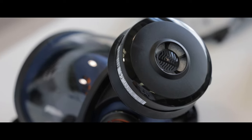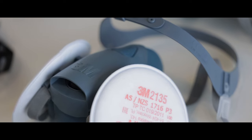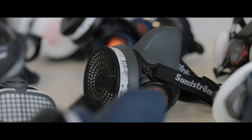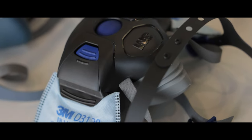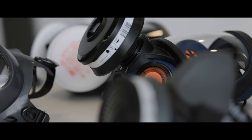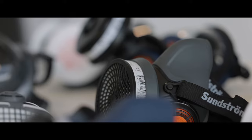FaceFit testing ensures a person's mask fits correctly to their face and achieves the seal needed to provide protection. The amount of protection provided is heavily dependent on how well a mask fits. Employers have a legal responsibility to provide and maintain a safe working environment for their employees, which includes FaceFit testing where tight-fitting respiratory protective equipment is used as a control measure.